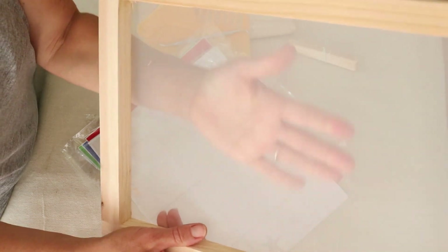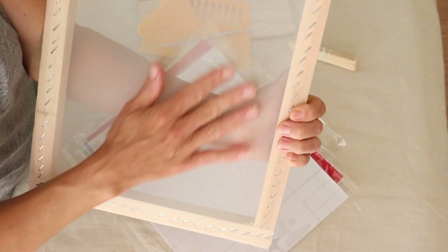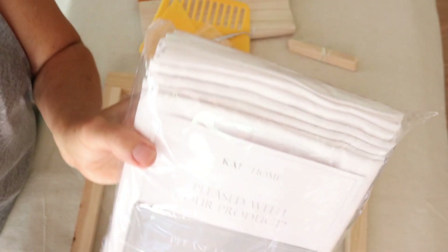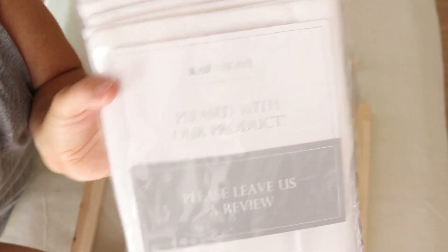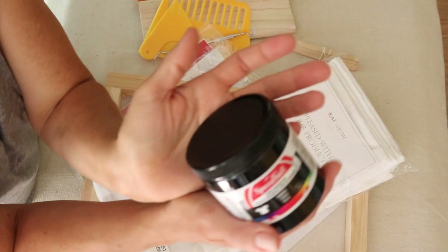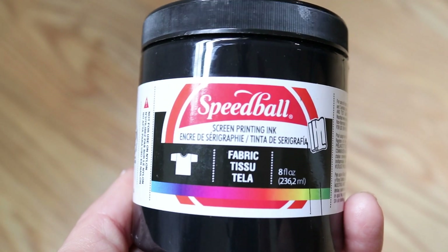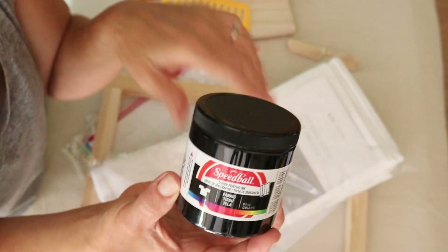This is some transfer tape - just clear transfer tape to transfer your vinyl design onto the back of your screen. And of course you have your screen, which is just a really fine screen. I'm going to be using these towels from Amazon - these are the Cough Home towels, about 20 bucks for 10 of them. Last but not least, I'm using Speedball screen printing ink, also from Amazon, in the color black. I'll link all these products down below.